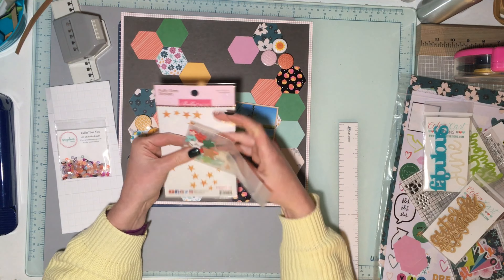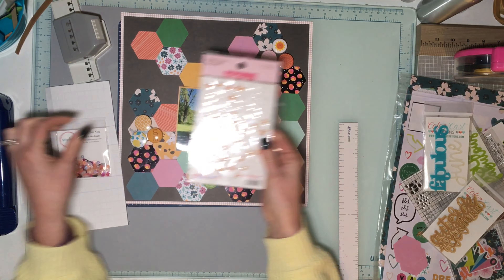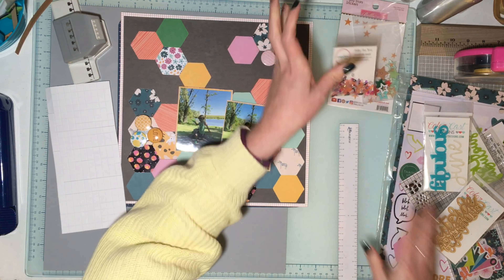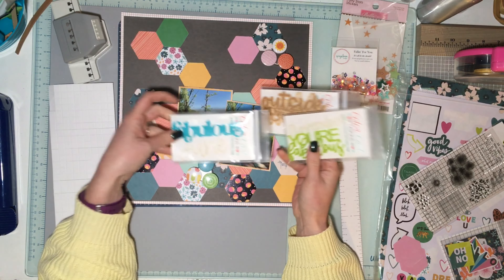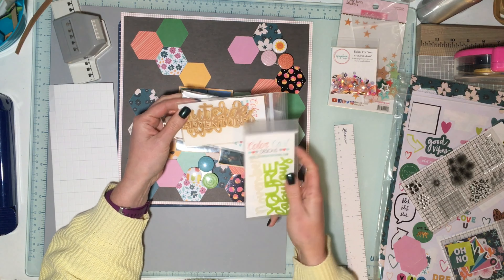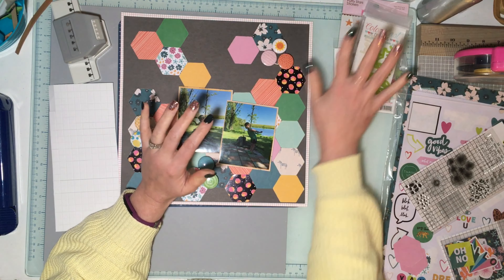Day Three was three-plus colors — I definitely have three-plus colors, so no worries there. Day Four was add a border punch or fancy up an edge, and we still need to do that. We also need to add ribbon or twine, something shiny, and some stars.